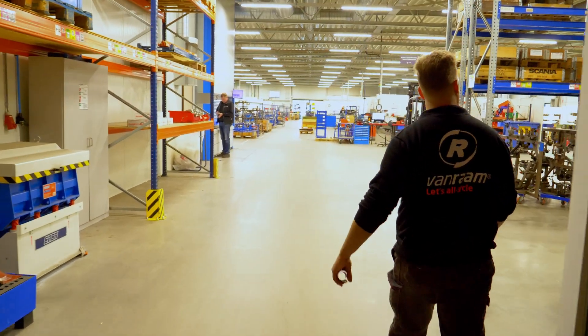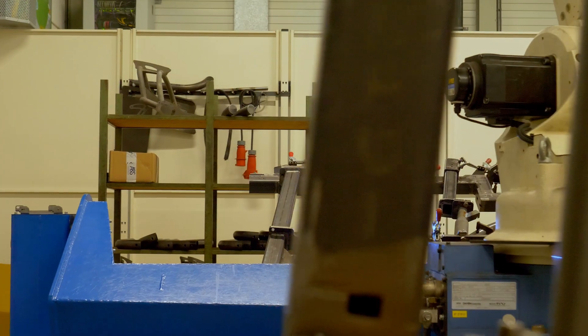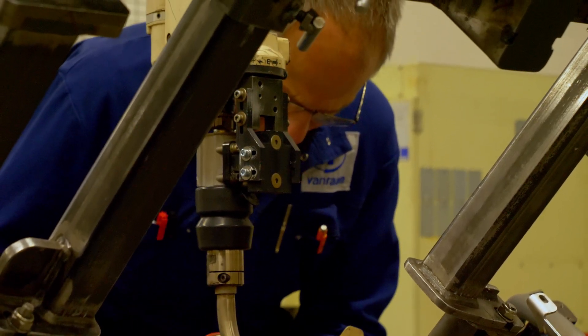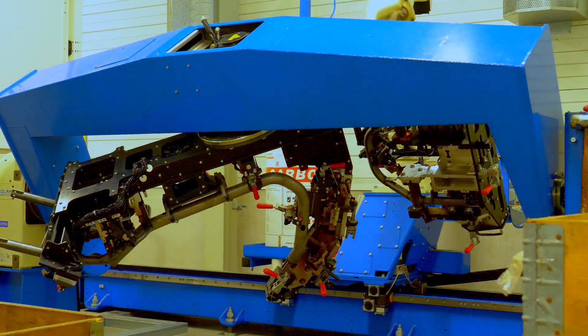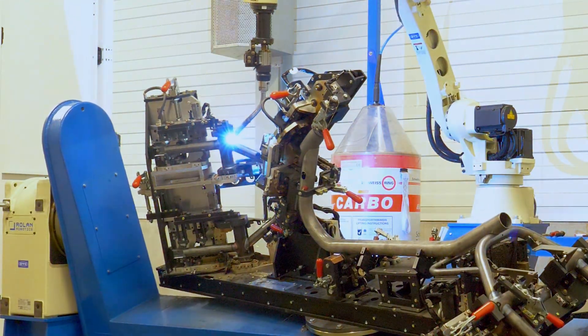We also have an extensive welding section in our factory, where we weld our frames from simple to highly complex welding tasks. Our welding robots allow us to work at a steady pace, maintaining consistency and quality. These robots are even able to rotate on nine different axes, enabling them to weld the most complex structures, which we previously all did by hand.